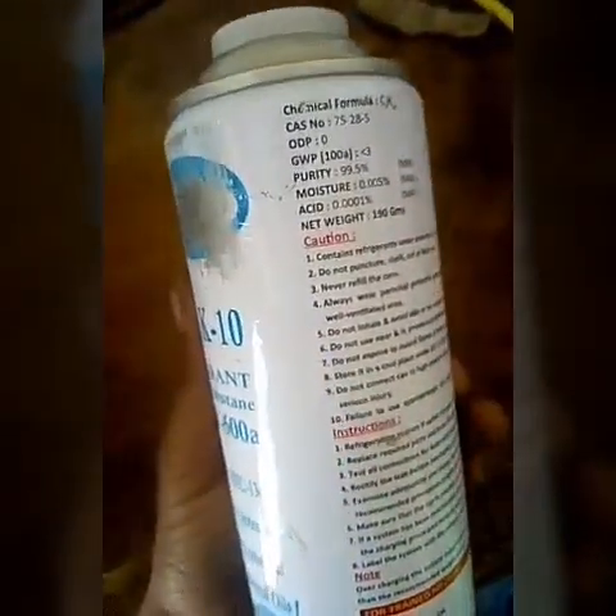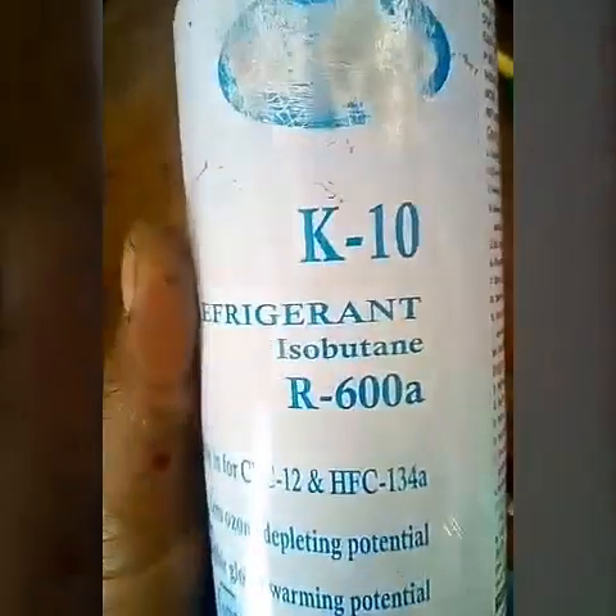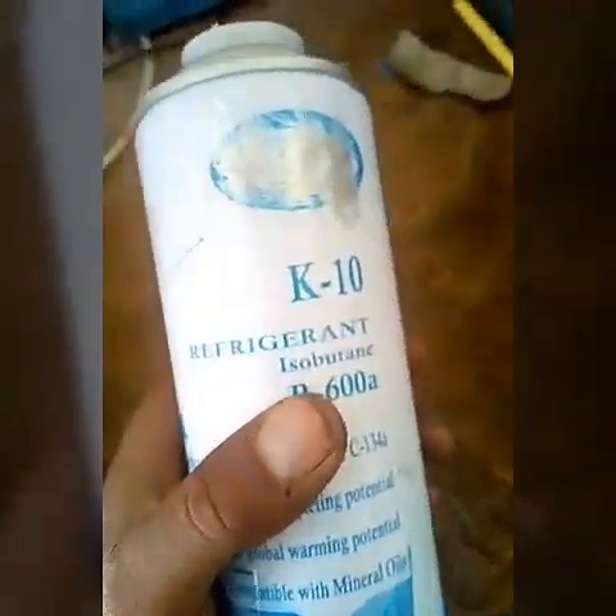This is highly flammable, so when you are using this you have to be very cautious, otherwise you will injure yourself. Let me first tell you the differences between R600a and R134a.